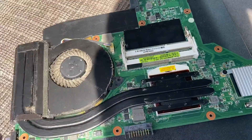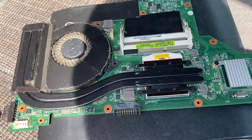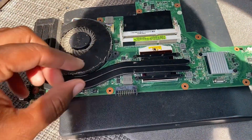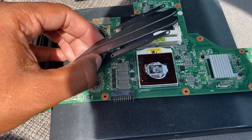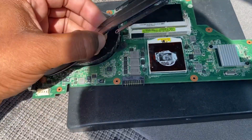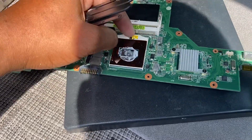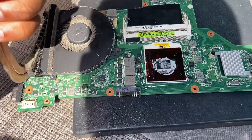Right under here is the i7 CPU. So I'm going to remove these four screws, take off the heat sink, and get down to the CPU, then look it up and see how much it's worth. I removed the four screws - when you take this off, be very careful. See the thermal paste - it's usually stuck to it, and if you pull too hard you can damage the CPU.